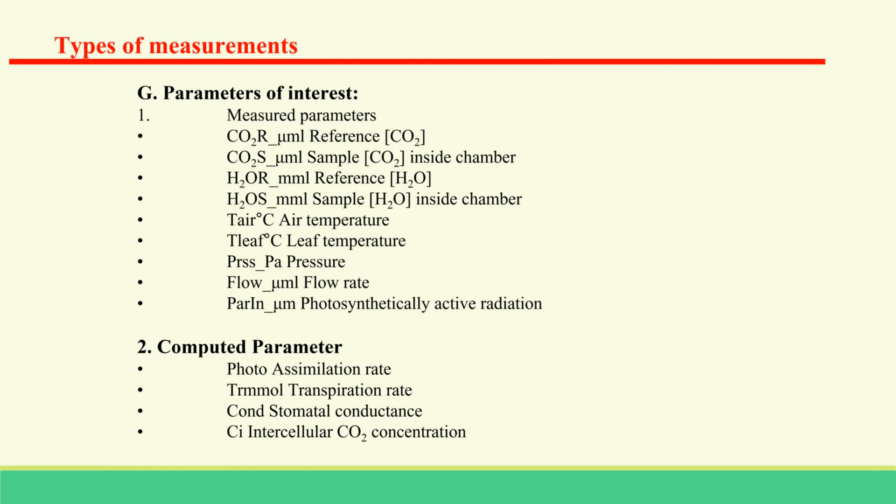There are several variables that the LiCor can measure. Photosynthesis, stomatal conductance, transpiration, and intercellular CO2 are the primary variables.